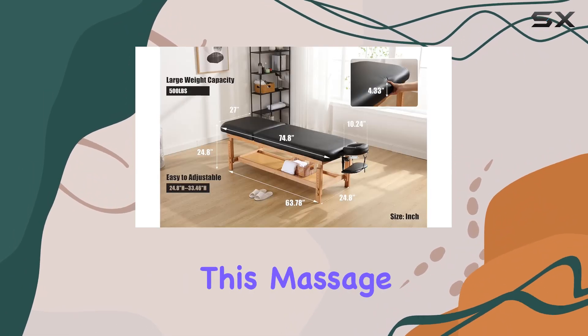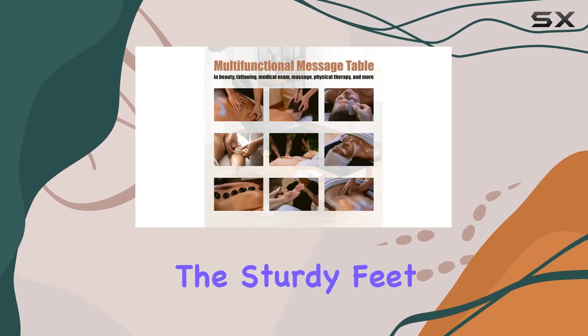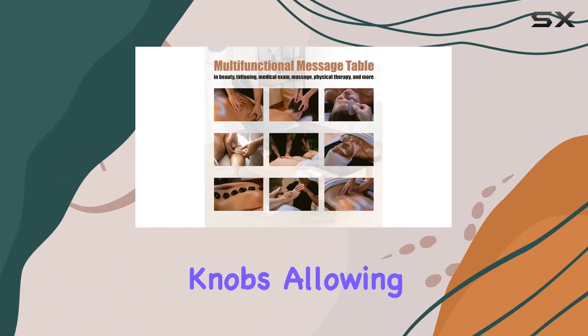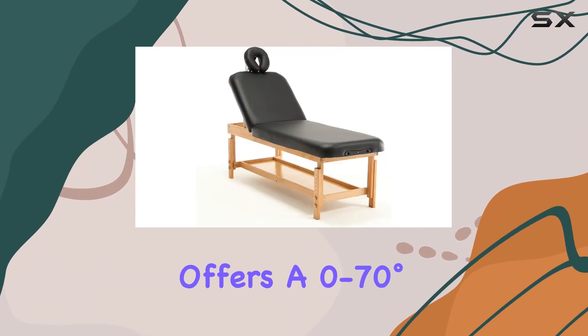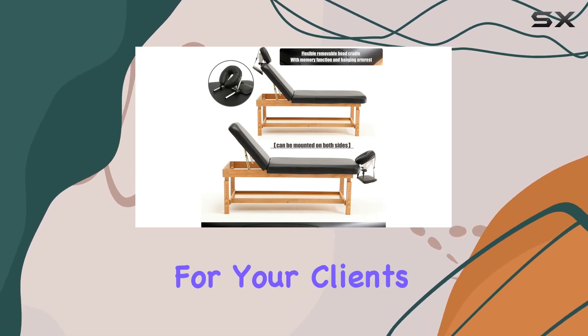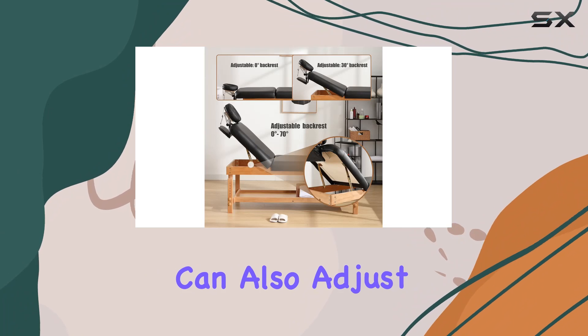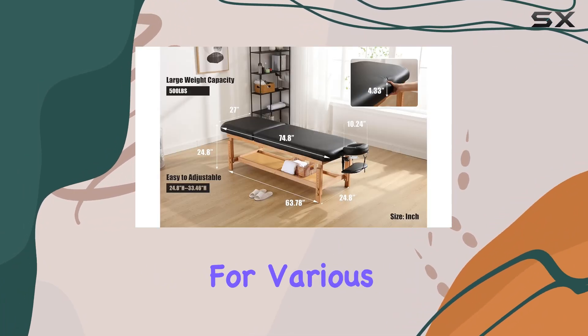What truly sets this massage table apart is its adjustable function design. The sturdy feet are equipped with height-adjustable knobs, allowing you to customize the table height effortlessly. Plus, the backrest offers a 0 to 70 degrees adjustment function, ensuring optimal positioning for your client's comfort. You can also adjust the headrest angle as needed, providing flexibility and versatility for various treatments.